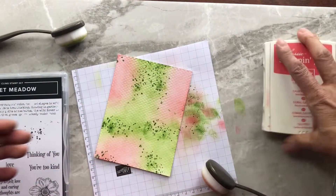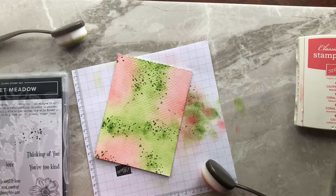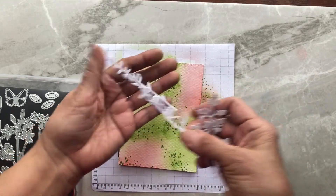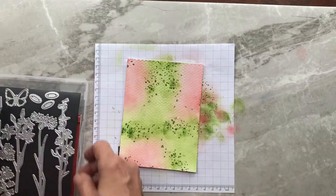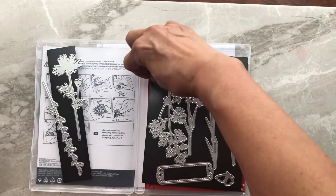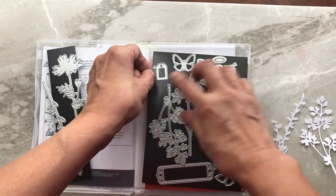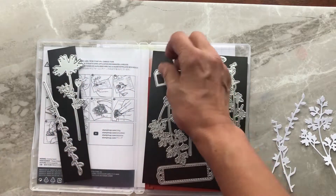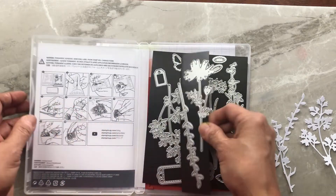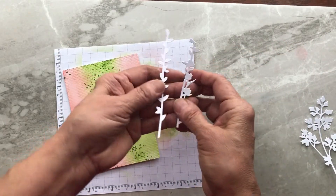We're going to bring in the flowers and leaves, which we'll cut out using the Meadow dies. I've already gone ahead and cut out some of the leaves from the die set. This die set comes with the bundle — if you get the bundle you'll get 10% off, which is the way to go. When the new catalog comes out in May you can still get this, but not as a bundle, so you'll miss out on that 10% savings. I've cut out some pieces and I'm going to leave the stems and leaves in plain white.